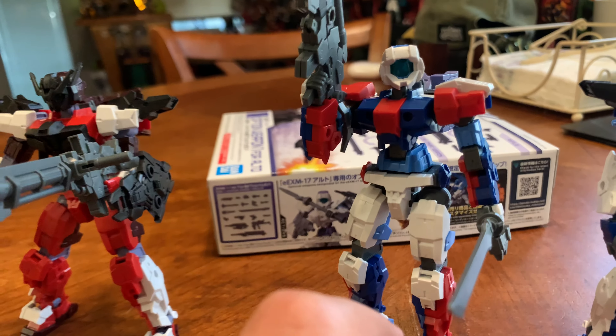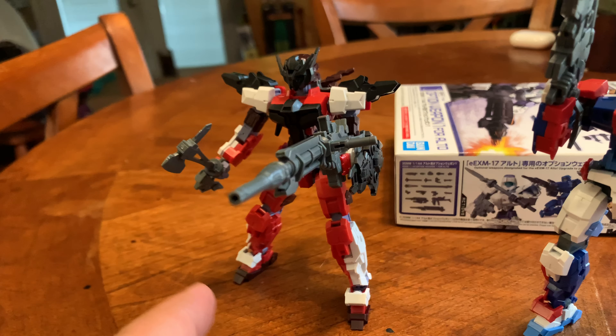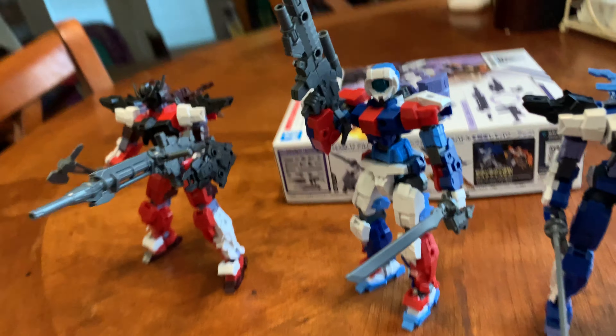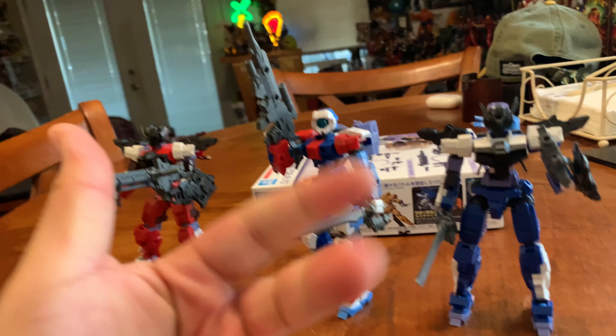I have to wait until it gets here, probably sometime this week or next week. But that looks cool — he's got a sword, a machine gun, the big heavy machine gun, and a little axe. Then they've got their little spider joints on the back, so I think that's cool. Anyway, that's my thing.